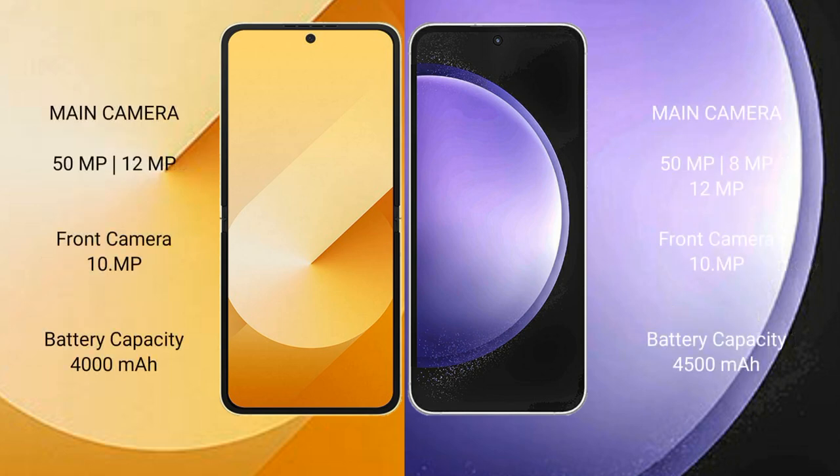The Samsung Galaxy Z Flip 6 features a dual rear camera setup: 50MP plus 12MP. The front camera is 10MP.